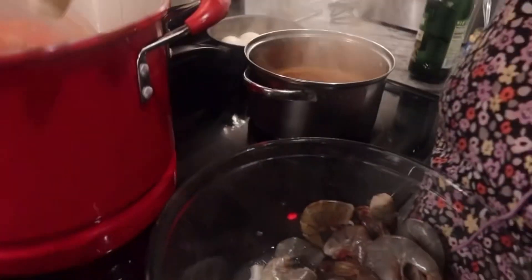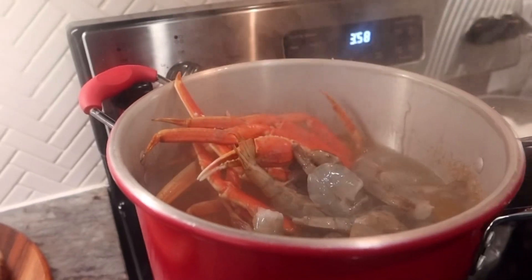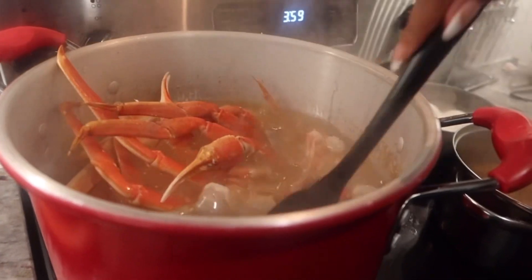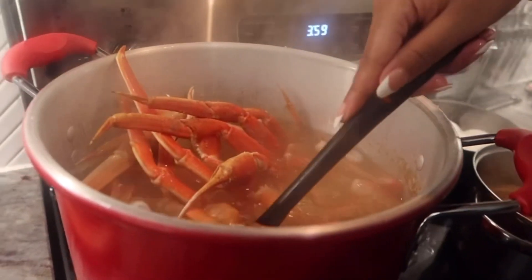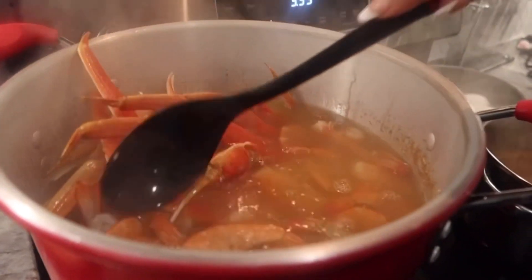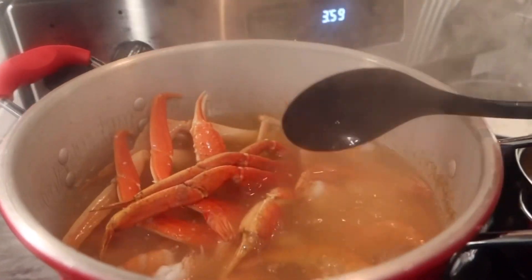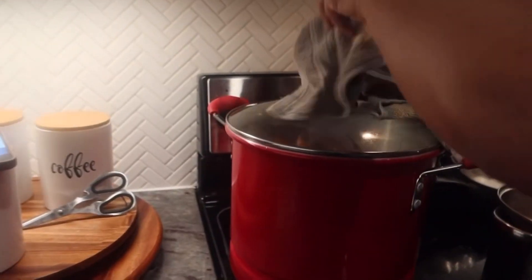I'm going to make sure everything goes down in there. Y'all see how fast those shrimp turn — it literally only takes a couple of minutes. I'm going to let it cook for about 5 to 10 minutes, probably not even 10 minutes. And if your crab shells are hard and stiff when you try to crack them, that's how you know you've cooked them too long.